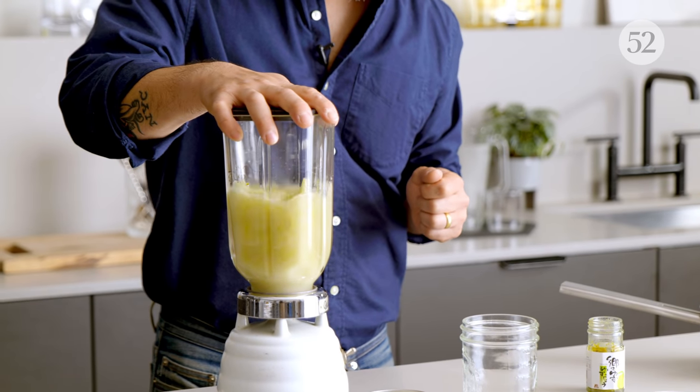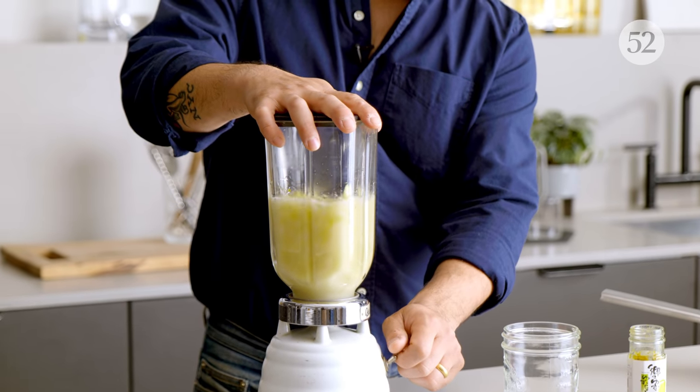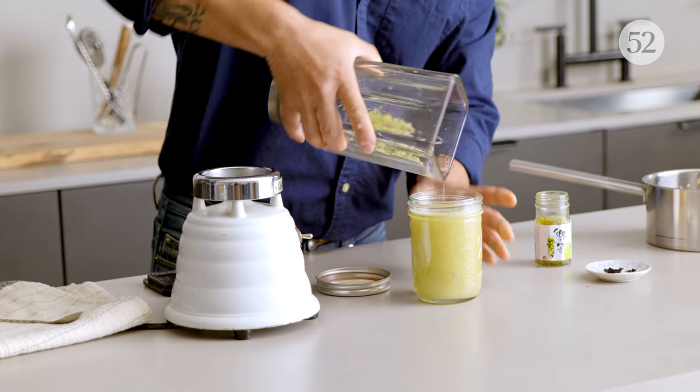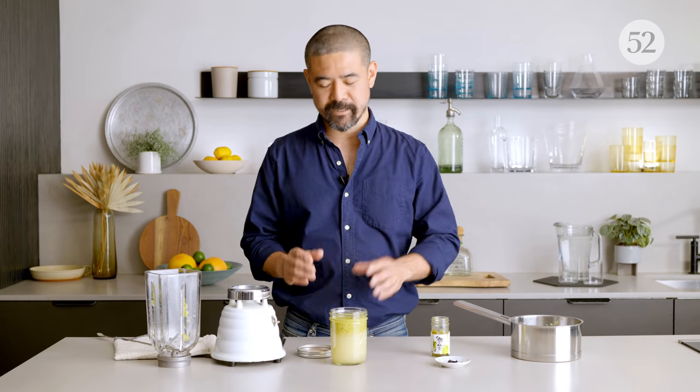I'm going to blend this to further extract the best flavour from the fresh lemongrass. Then pour it into an airtight container and let it sit in the fridge overnight to extract the best flavour from each ingredient.